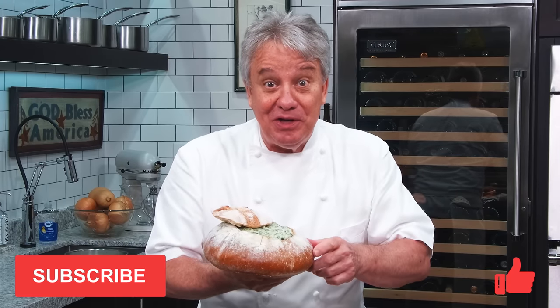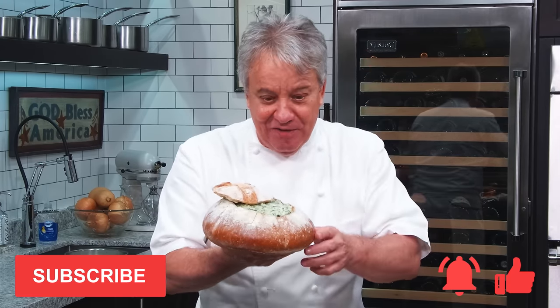Thumbs up if you like the video, subscribe to the channel, and ring that bell. Stay tuned friends, we're gonna do it right now.